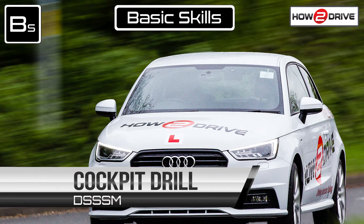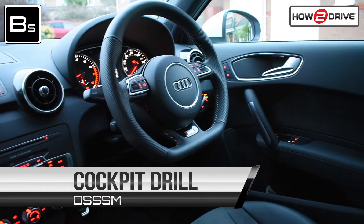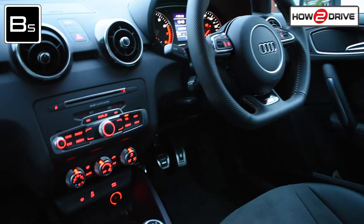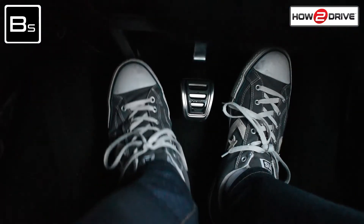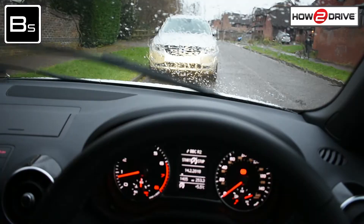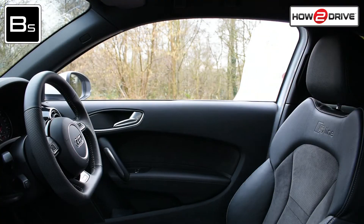Hello and welcome to our short driving tutorial. Today you're going to learn how to complete the cockpit drill. If you're new to driving, you'll cover this on your first lesson. The aim of completing the cockpit drill is to ensure you can reach all the controls and see what's going on ahead and behind you. So let's get started.